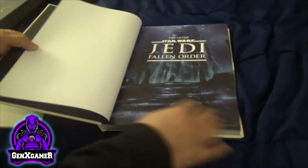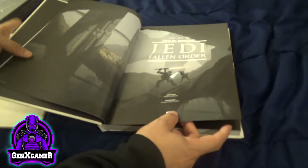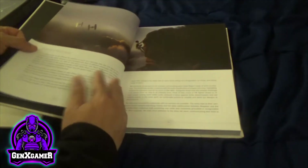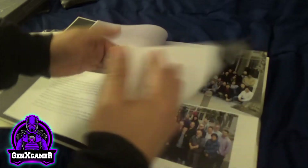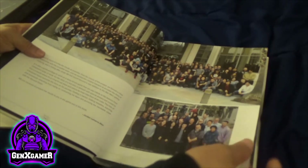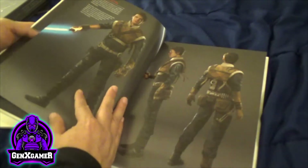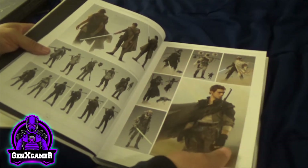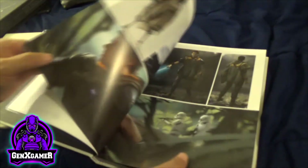Let's flip through the pages. The Art of Star Wars: Jedi Fallen Order. There's a foreword, and then all the team who worked on it. Here's a ship scene — this is Chapter One, which covers the heroes. Cal Kestis is the lead character. He kind of reminds you of Anakin — he's got that Anakin feel — though on some shots he's more like Luke.